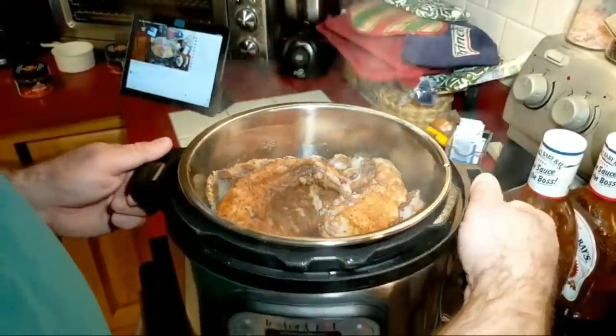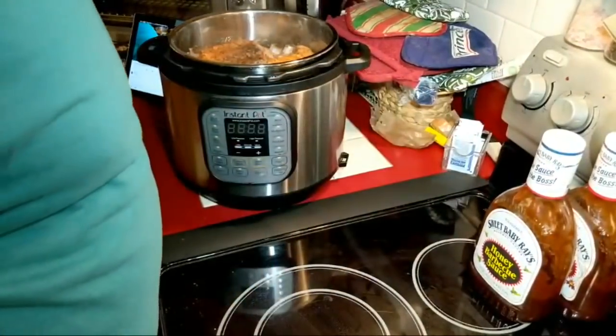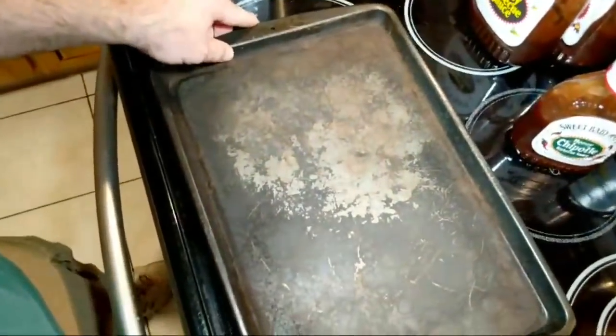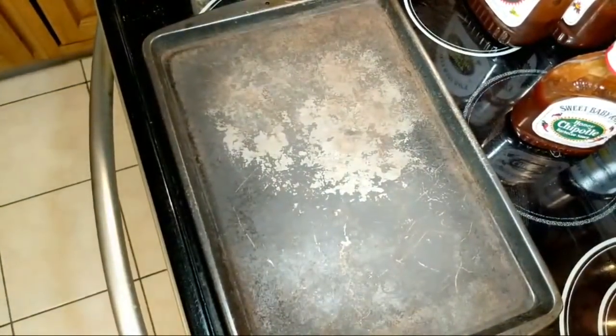There is so much liquid in there — I mean this thing is half full with liquid. Those ribs must have sweated a lot. I need to get this pan prepped here. Maxi broil is on — it doesn't say whether it's come to temperature yet.